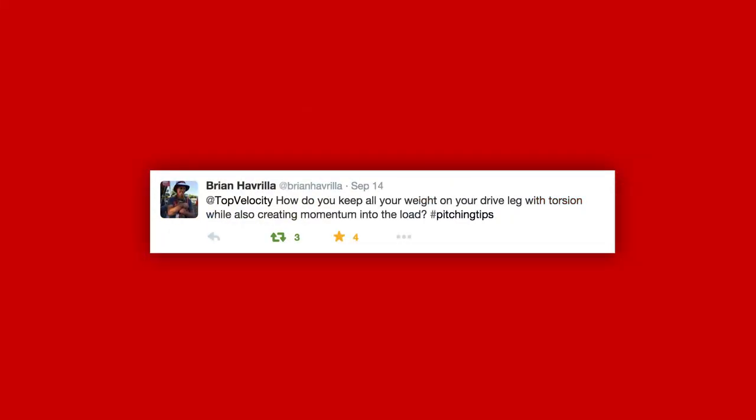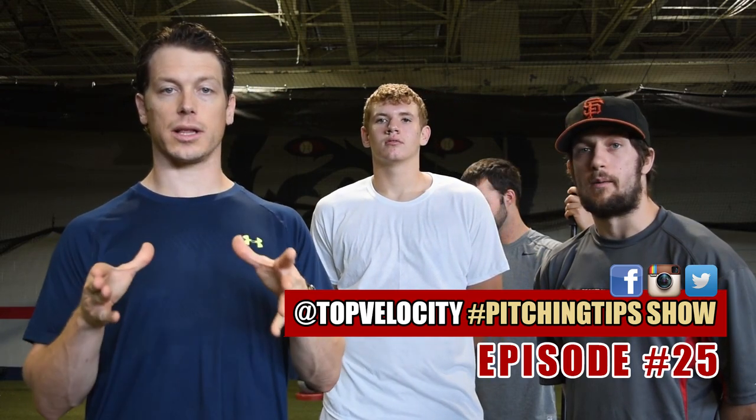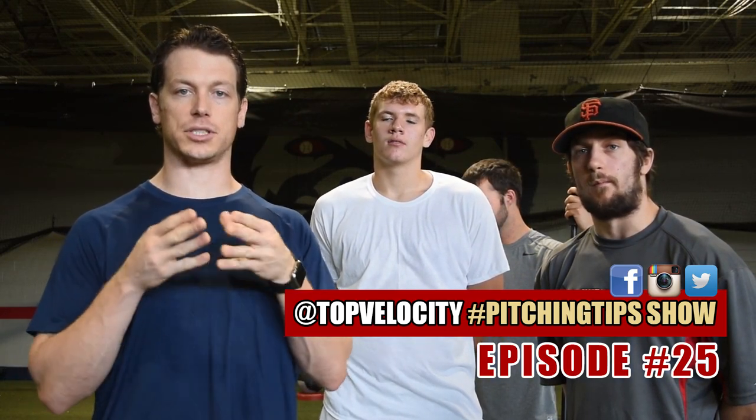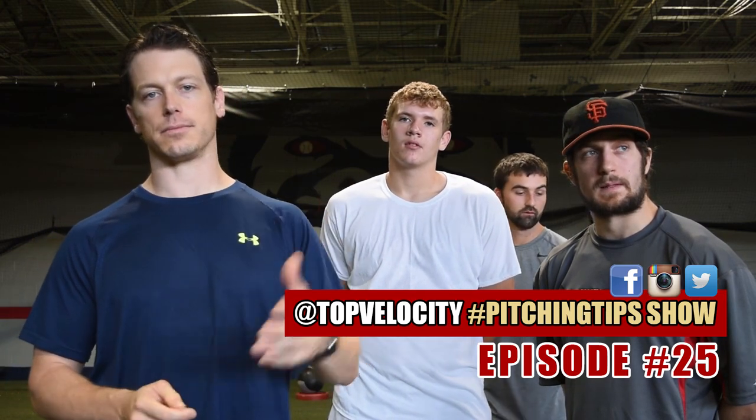Brian Havarilla asks: how do you keep all your weight on your drive leg with torsion while also creating momentum into the load? I like these advanced questions, but they're really, really advanced. I think it's something I'd push into level three, but I'll let everybody get their input in on it.